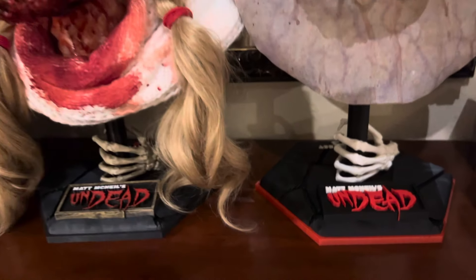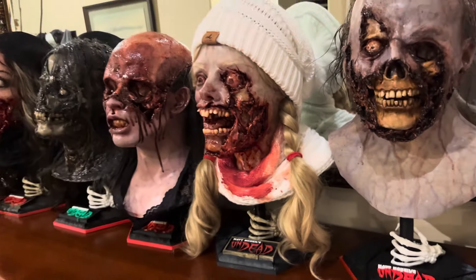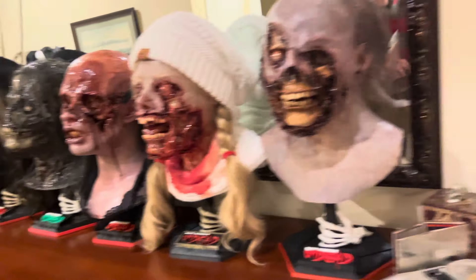I got a new 3D printer. It's a filament printer called a Bambu, and I'll show you that really quick.